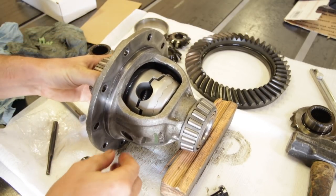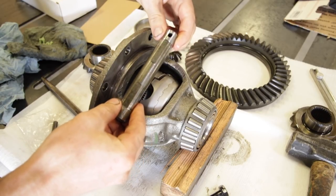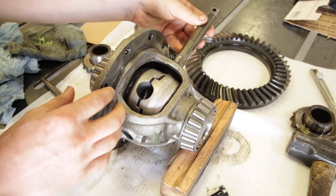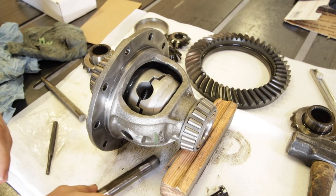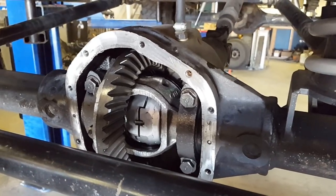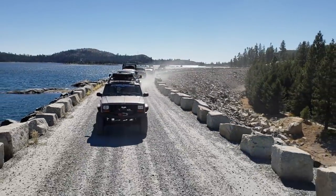So at this point everything looks good and I'm ready to reinstall my cross pin. Remember to install the roll pin or bolt depending on your differential to lock all that in place. If your differential cross pin clears the ring gear and you didn't have to disassemble any of this, it'll go a lot faster for you. After all the components of the locker were installed, I reinstalled the cross pin, bolted the ring gear back to the carrier, and reinstalled the carrier in the differential housing. From there, we put the cover back on, filled it with fluid, and went straight to the Rubicon. The locker really performed well.